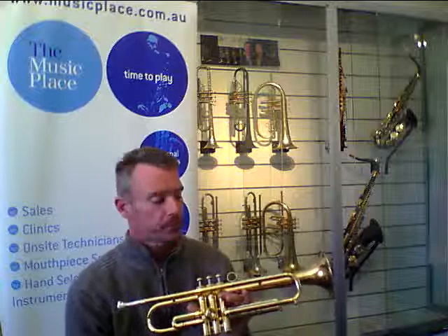Hi, I'm Shane from The Music Class, and today I'm introducing you to the Universal II model of Kunal & Heuer trumpets. Kunal & Heuer have been making trumpets by hand since 1948 in Germany.